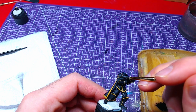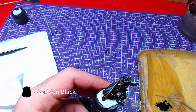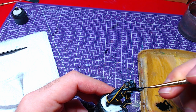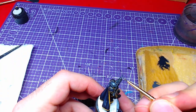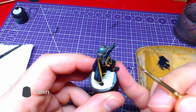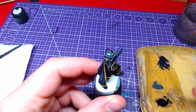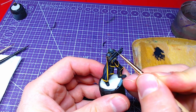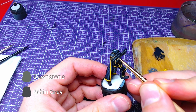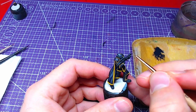We shall now move to the only remaining part of our Helldiver's body, which is the rifle. We will base the rifle with Abaddon Black. After the rifle's color has fully dried, it is time to make highlights. The first layer will be with Eshin Grey. For the second layer of highlights, we shall make a mix of Eshin Grey and Dawn Stone, roughly one-to-one. We shall paint the most raised areas, like the rifle scope, with it.